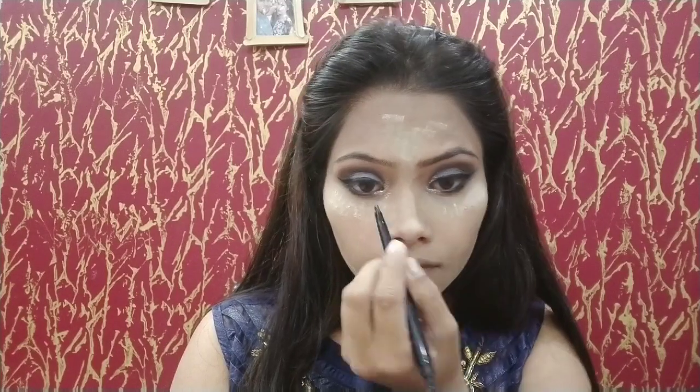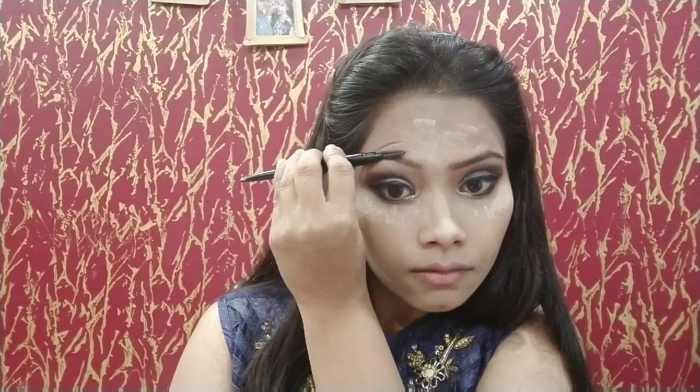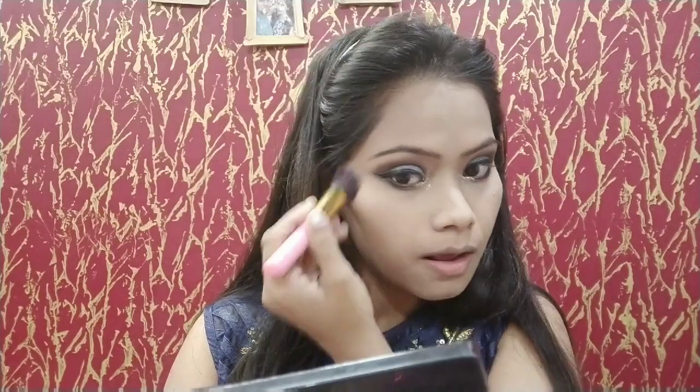Now I will set my eyebrows using Moffy's Eyebrow Pencil. I will draw on the back side and the front side of the brow, then fill in my eyebrows completely.